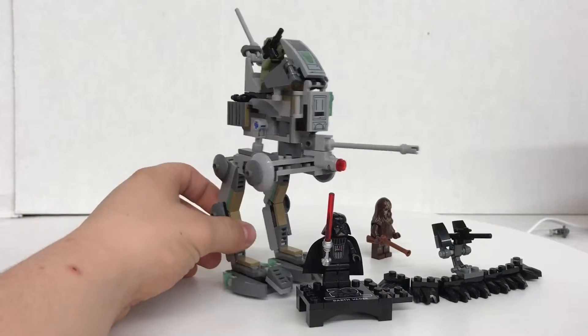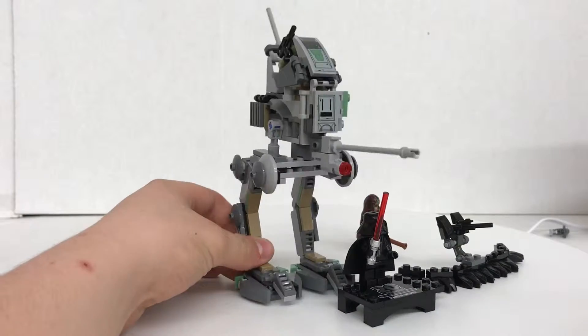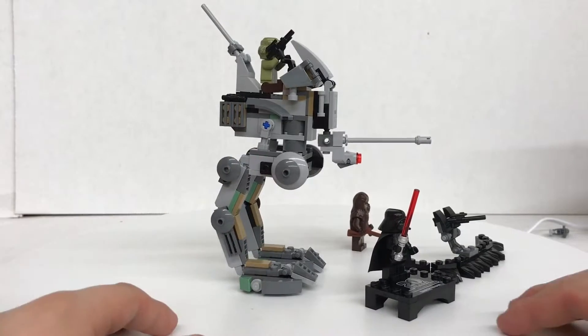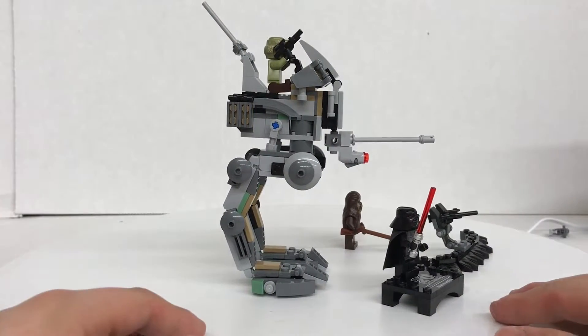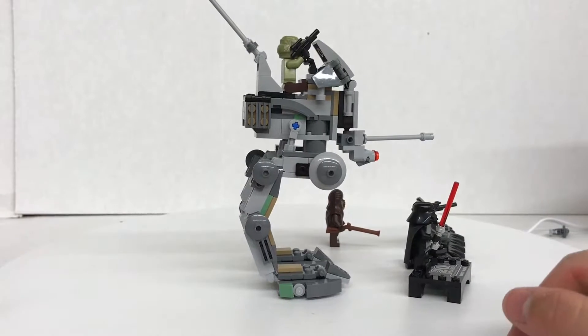The build for the Scout Walker — the AT-RT — is pretty good. I like it. But $30 for this is kind of pricey. I do not like that.